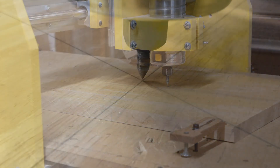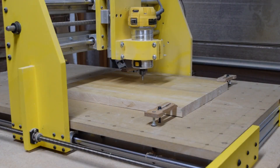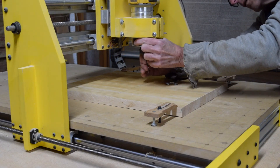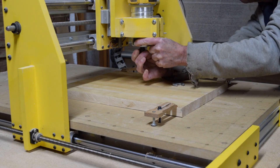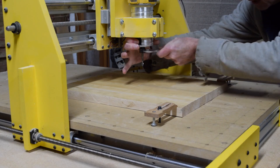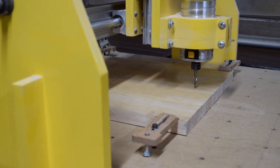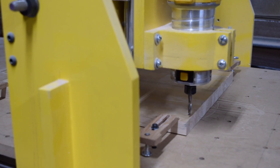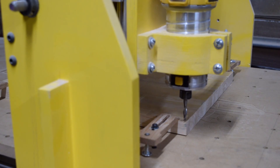Then I can move the pointer bit to the exact center — this is my reference point. Once on that reference point I'll raise the router and swap out the pointer bit for my cutting bit, which in this case is a quarter-inch diameter two-flute spiral upcut bit. I then jog the router nine inches forward, seven inches to the left, and down 0.1 inch, placing the tip exactly on my home position.